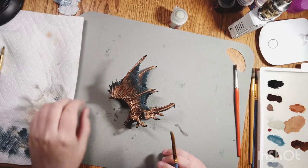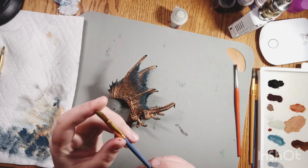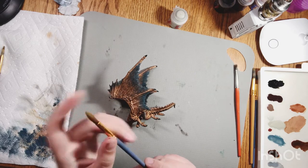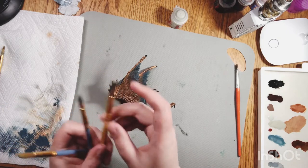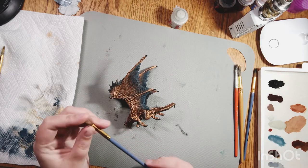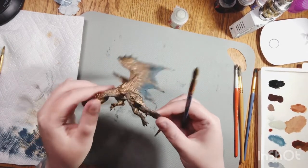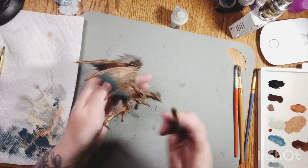I'm going to do a tutorial on dry brushing. This is my preferred type of dry brush - it's just an old worn-out beat-up brush. I also use these same type but in different sizes. There are also brushes specifically made for dry brushing. I'm going to show you on this bronze dragon - I did a live of me starting this but no one was interested, so this is how he turned out before the highlights.